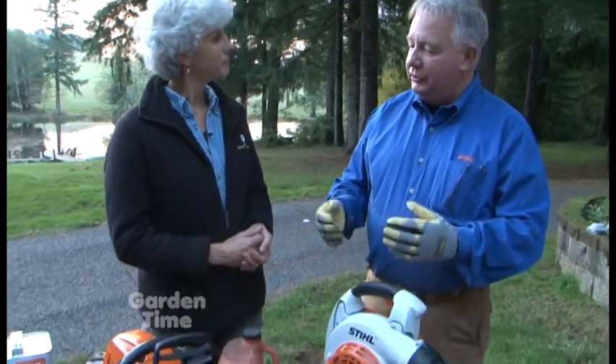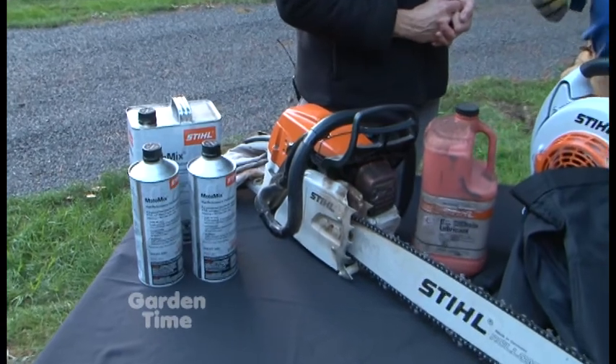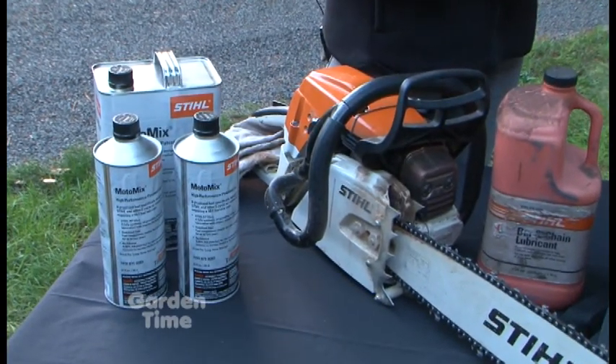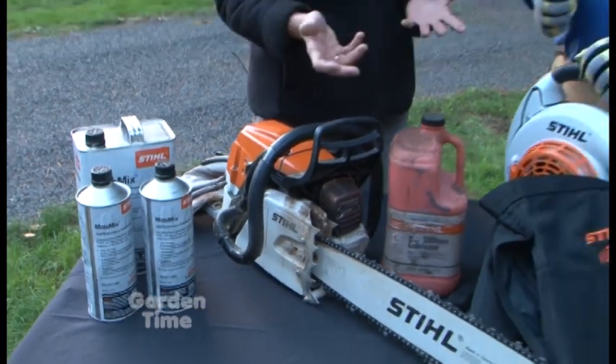Well, at this time of year it's a good time to think about getting them ready for the winter. The key thing, and what most people think about, is the fuel. The fuel spoils. If you're going to not use the machine for 90 days, you definitely want to get that fuel out of there, because that's about the shelf life of fuel these days. That could really ruin the engine and then you can't use that machine again.